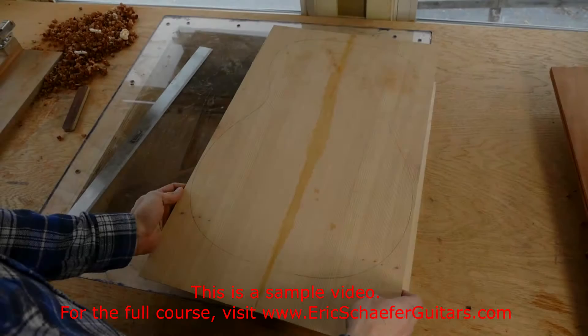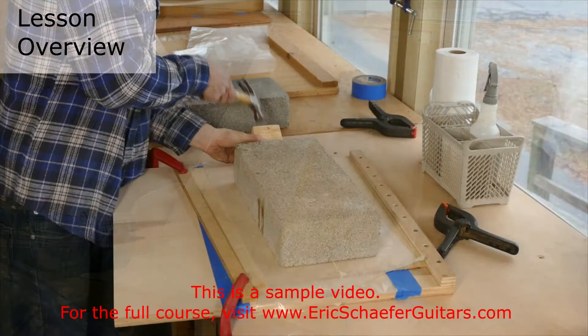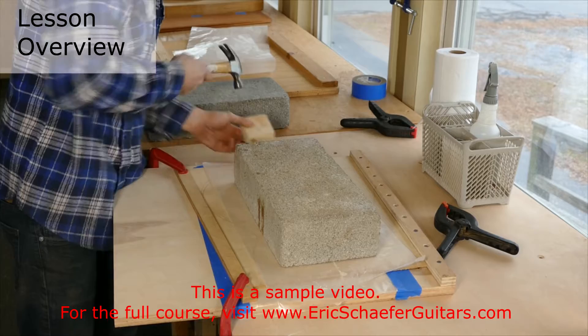Joining the mating edges of such thin plates presents certain challenges. Typical clamping methods do not work because the plates would buckle under pressure. The method you are about to see is simple, uses no clamps, just some plywood and items you are likely to have around the house.